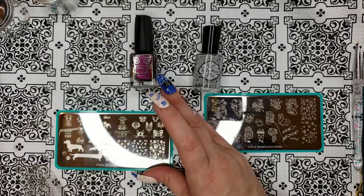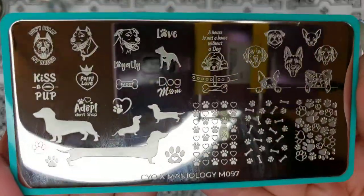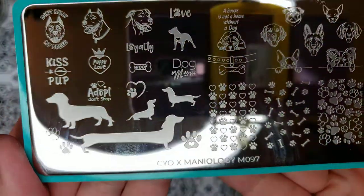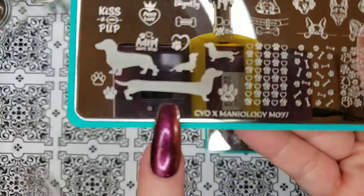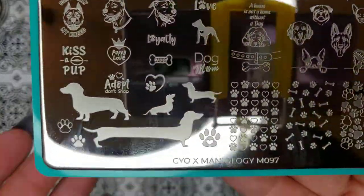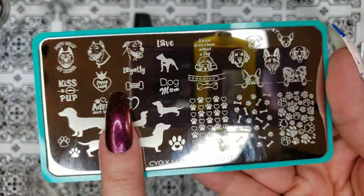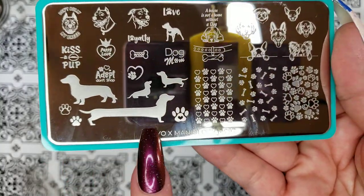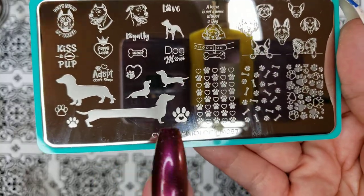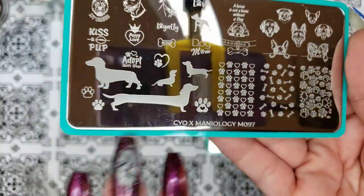Let's start with MO97. These are Maniology plates. They asked Maniology customers and followers of their Instagram to please submit designs, so that is their CYO series. They were coming out pretty slow at the beginning of the year, but now it's just like a robot pitching at a batting cage — they're just coming and coming and coming. I've ordered a few more to show you. So this one is a dog plate. I wish this plate existed a few years ago because I've done the multi-nail dachshund with some other dachshund images and it was not easy. Finally somebody's got multi-nail dachshunds, because that is a really cute look across a few nails.